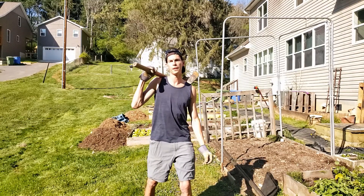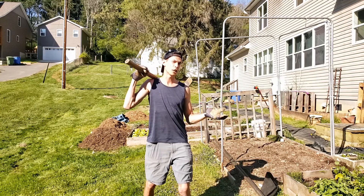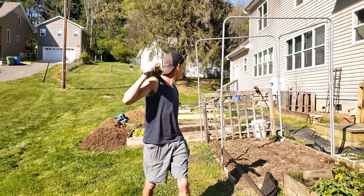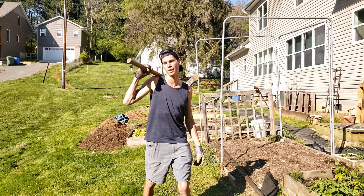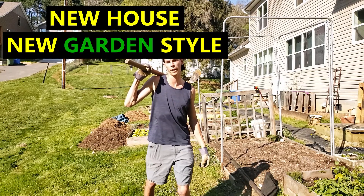What's up guys, Alex Gore here with cultivatedchange.com. This is the new garden space — it's no longer KC Garden since it's not my garden, but my roommate already has a good amount of infrastructure in, so we're just going to expand on it. We're going to do a couple of beds from scratch and we'll bring you guys along for the ride.